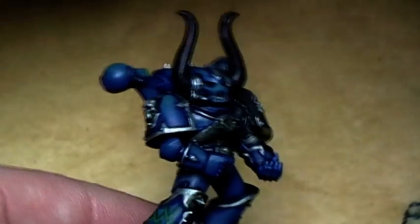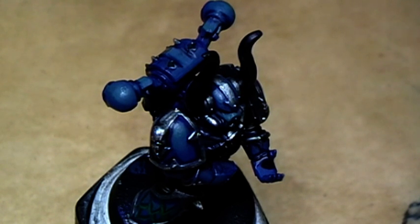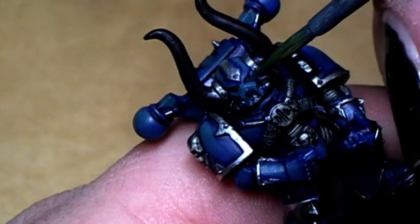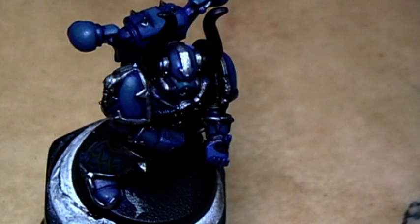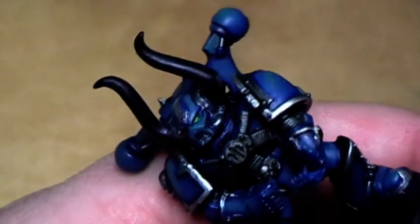Now the last touches on the marine itself. We will paint the eyes and give him green eyes. For that purpose we start with Orchid Shade — it's a nice dark green covering color. We will paint the whole eye now with this color. Just use the tip of the brush and you are good to go. Next step will be Snot Green, and for this we will paint only two-thirds of the eye, from the front to the back side.